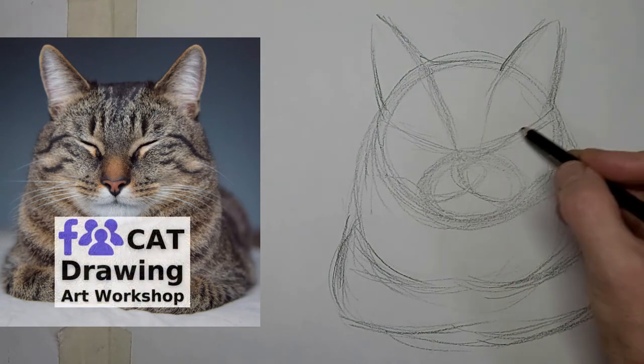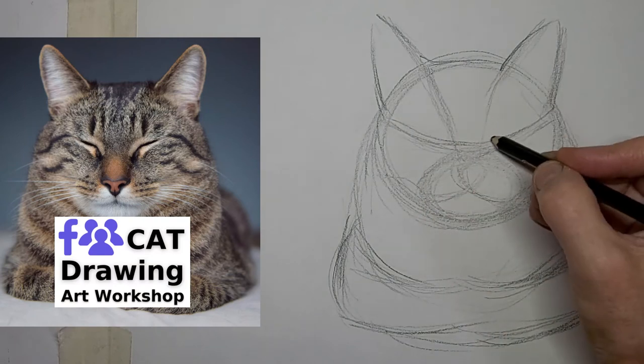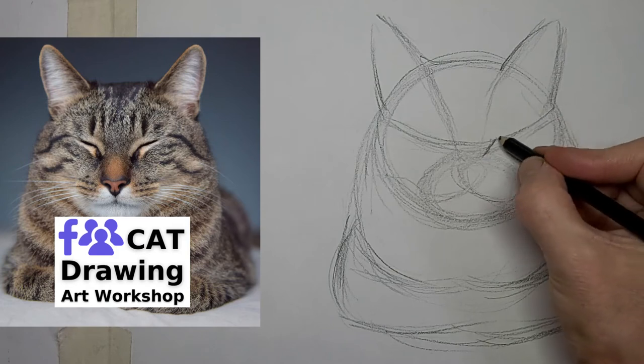You'll find the link to our cat drawing art workshop in the video description below, and we'd love to have you there if you are passionate about drawing cats.